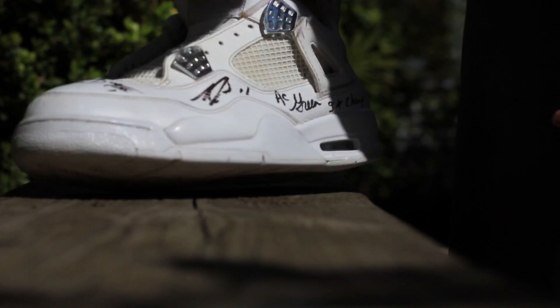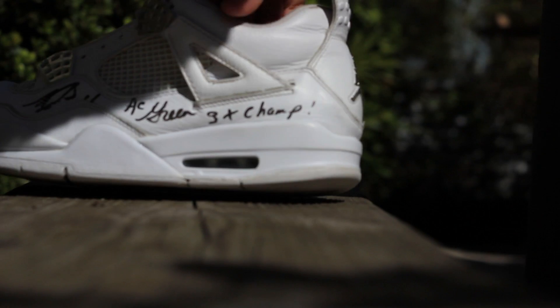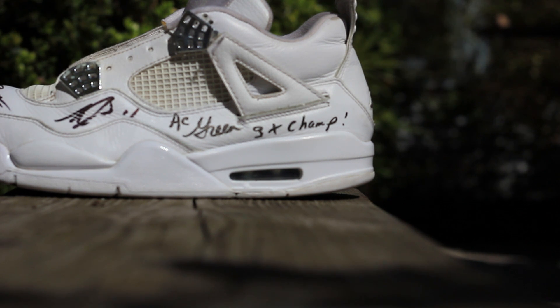I've actually cleaned it off and these used to be very yellowed, dead stock. Still have to clean up the nettings on here — like the mesh — but I'm going to show y'all that in a different video.